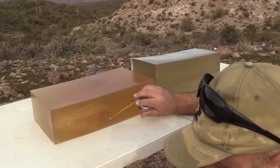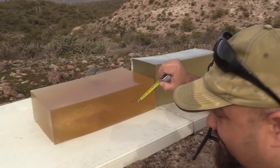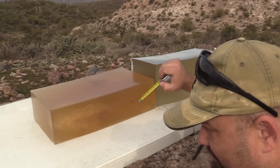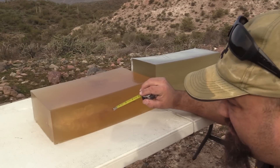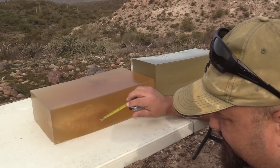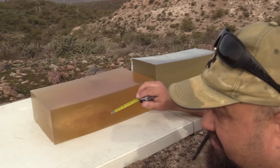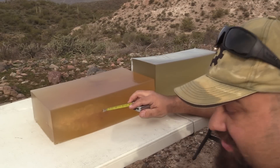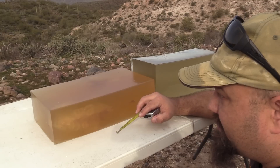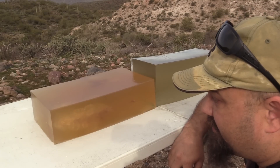Lots of fragments coming off of here. It looks like all that's left is just the jacket. Looks like we had the same kind of frangible performance in here where it just kind of turns to dust, but there are a couple of big chunks. Overall, it does look like it did some pretty decent temporary stretch cavity there. I'd say that's pretty good performance.